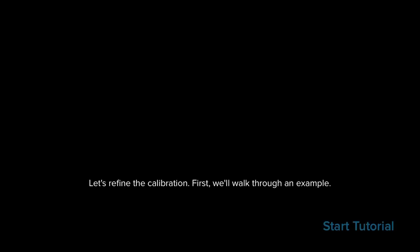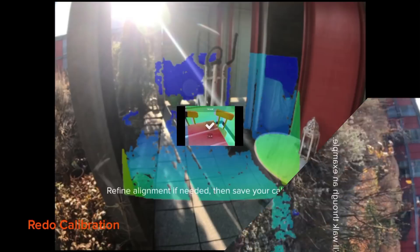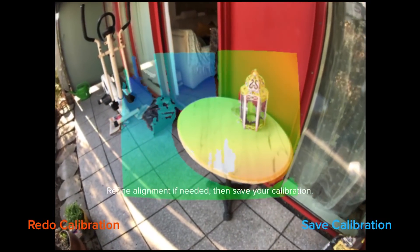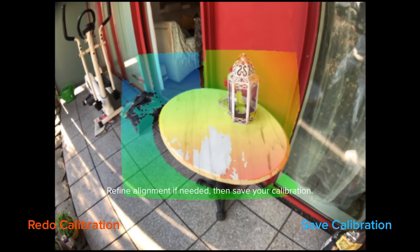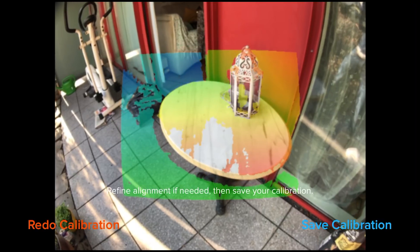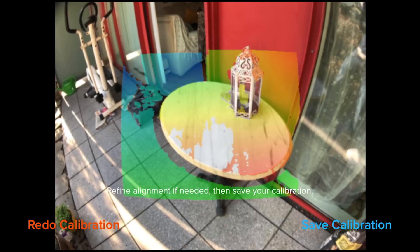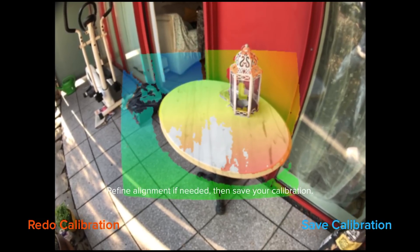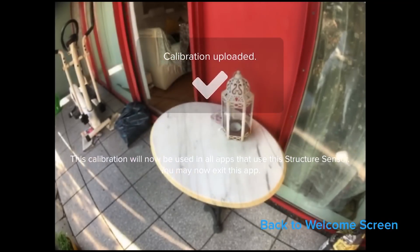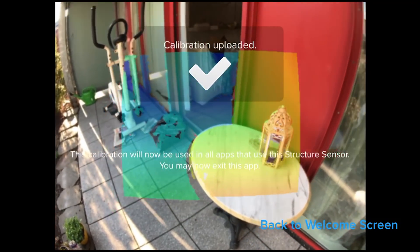It's doing everything in the background automatically. Then you refine the automatic calibration manually by moving your thumb on the iPhone's touchscreen and aligning the infrared picture with the real world. Once done, you click 'Save Calibration' in the bottom right, the calibration is uploaded, and your Structure Sensor is perfectly calibrated.